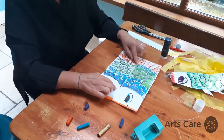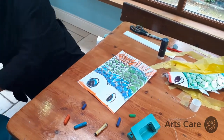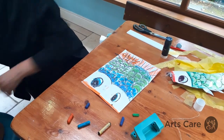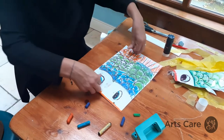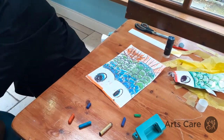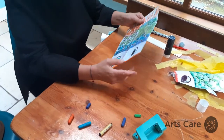If I want to hang this outside I want it to be waterproof, so I can cover it with sellotape. You don't have to do this, but if you want to, just cover it with sellotape. Ideally you would laminate it, but if you don't have a laminator just use strips of sellotape and that will protect it from the rain. There's my fish, all covered in sellotape.